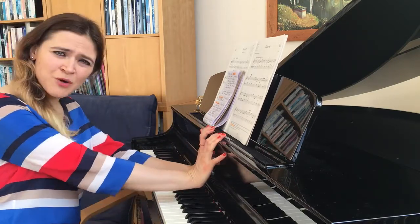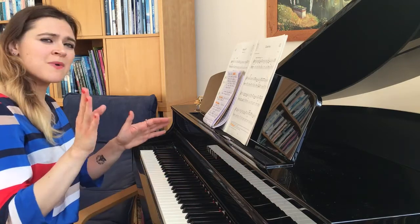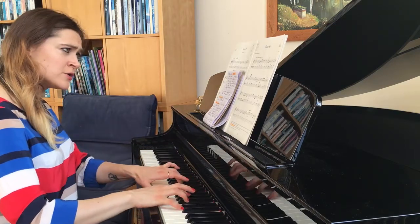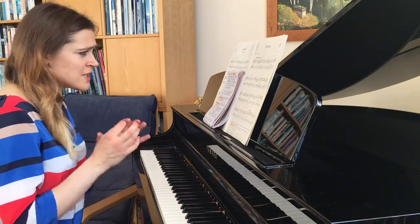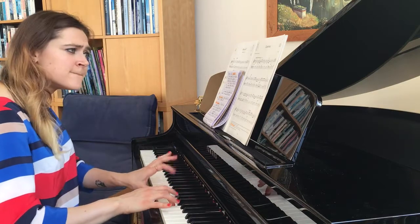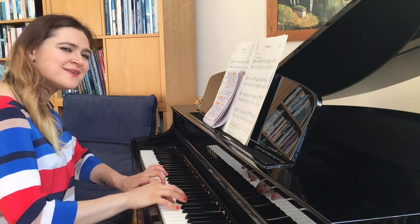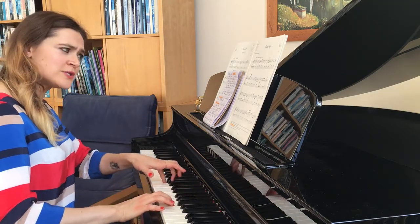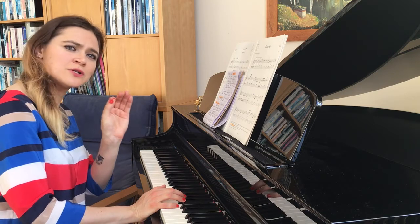You might find it complicated at first, especially playing those chords. Another rhythmical challenge is when the left hand takes over the dotted notes — for example, in bar 9. And then there's a trill. Carrying on to bar 11, the tune is in the left hand. So practice your left hand carefully, just to get those dotted notes right.